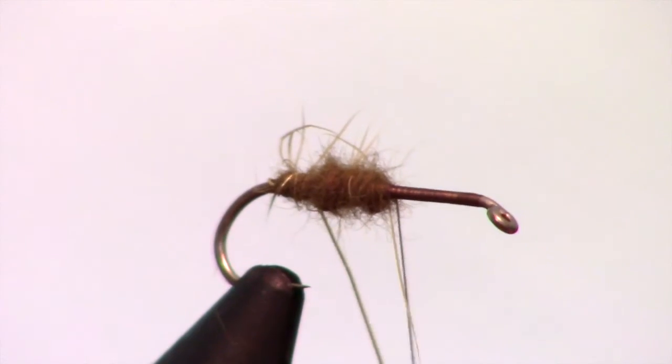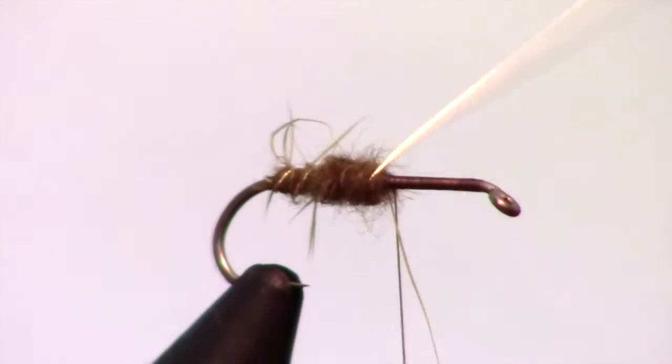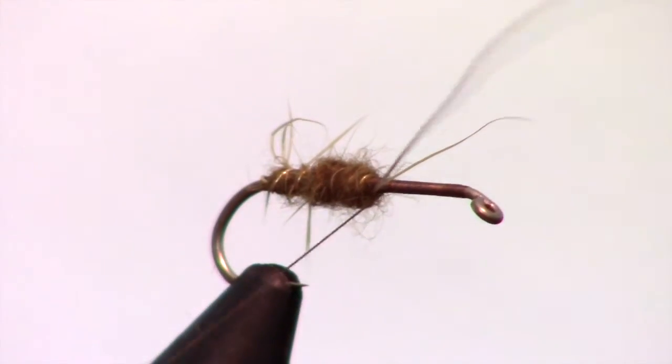Wrap your dubbing in a taper about half way up the hook shank. Then wrap your wire around the dubbing in a spiral, and capture it right past the dubbing ball. Then you can simply helicopter the excess wire off.